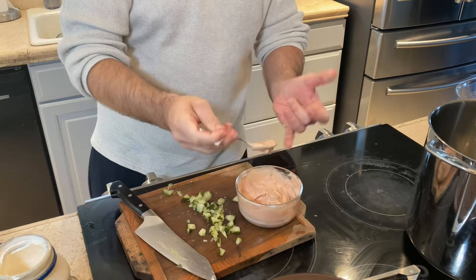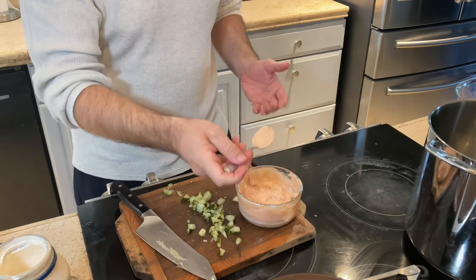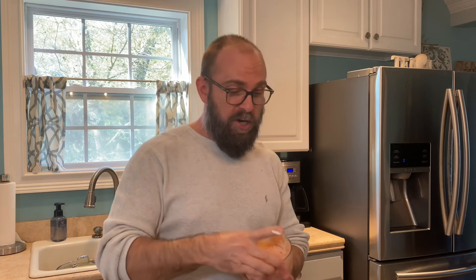Taste test on the Thousand Island dressing — for a vegetarian mayo, that's pretty good. We've got a decent following of vegetarians, but even if you're not, this is a great recipe. We'll bring you the sandwich when we get to it. Hopefully you make it and let us know if it's as good as we think.